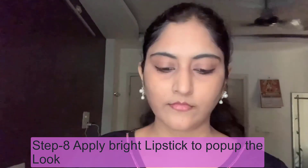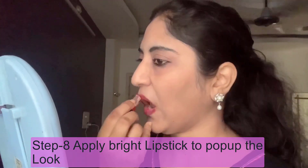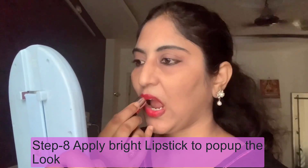Now I apply lipstick to complete the makeup look. It is a bright lip shade, very perfect for this look. I have the Lakme Big Apple Red. I apply the creamy lipstick and then blot a little with tissue paper to set it nicely.